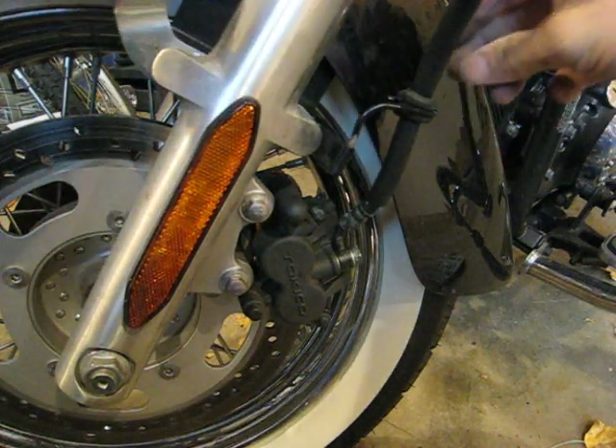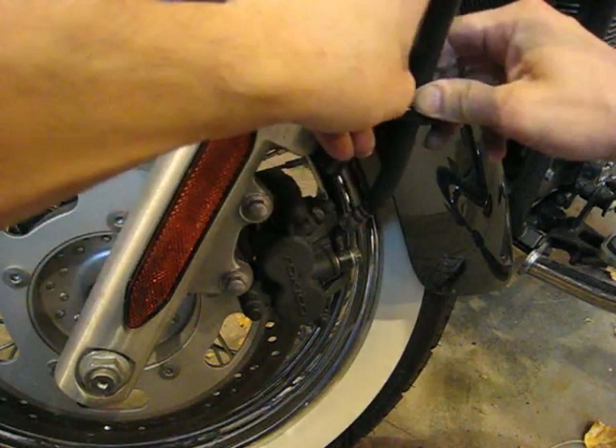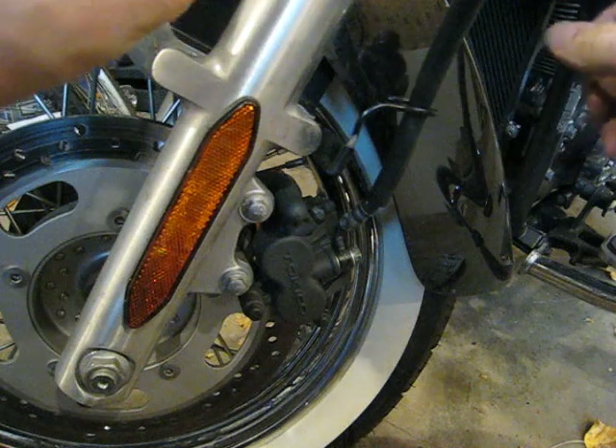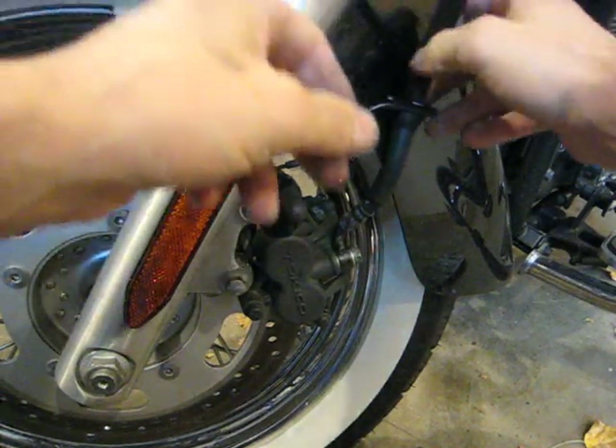Starting off, you need to get the brake hose loosened out of its holding — the little rubber grommet. If you grab it and turn and pull, it'll slide right out, then the hose itself is able to come free.